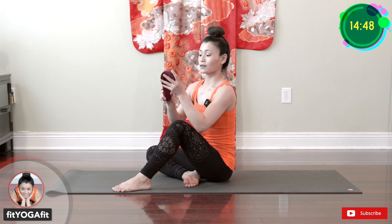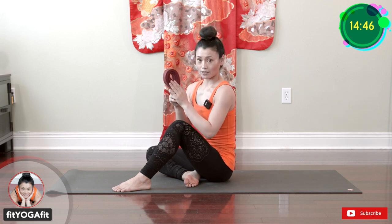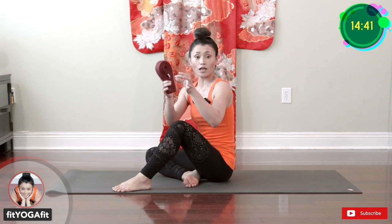For today, if you have a yoga strap, bring it. If you don't have a strap, it is okay — you can use a towel, roll it up, and make it like a long strap.